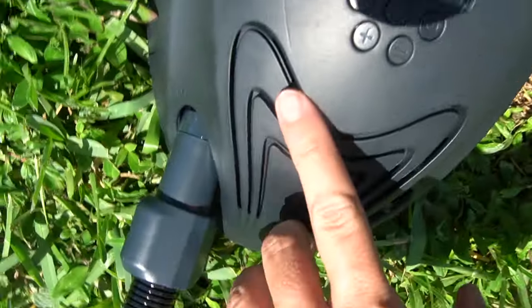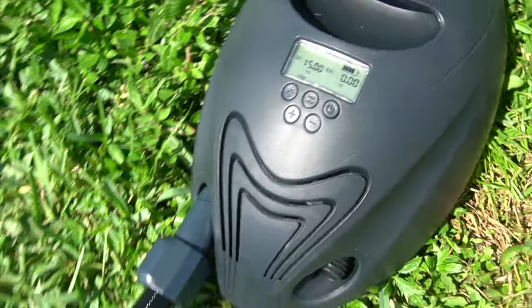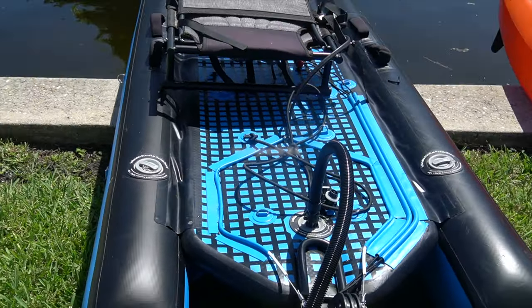Justin was kind enough to invite me out to have me unpaid film him while he plays on his new toys. Adventure in a bag — that is the Mako Air 8.5. Inflate it from an electric pump or the included manual pump. It has three chambers. Inflate to 15 PSI and go.